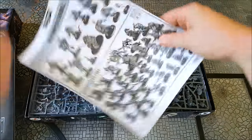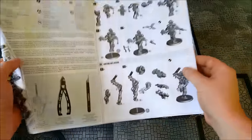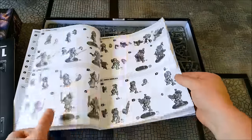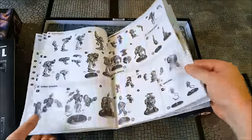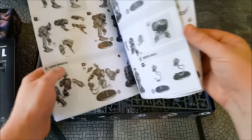Then we've got the instruction book — good step-by-step instructions for each of the named Deathwatch characters. So things like the Teleport Homer and Servo Skulls, which are pretty cool.